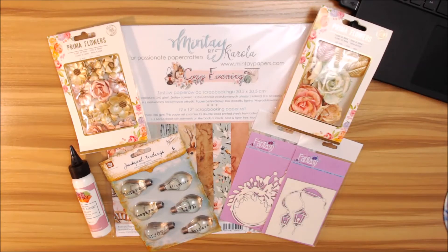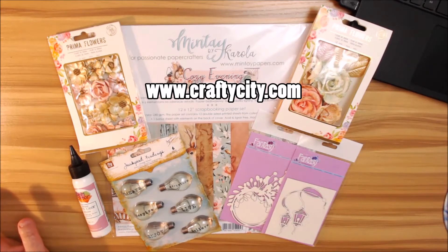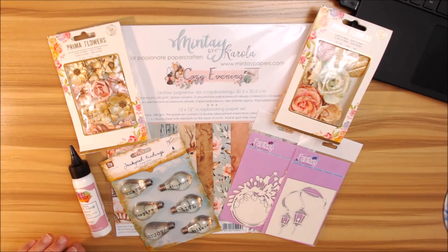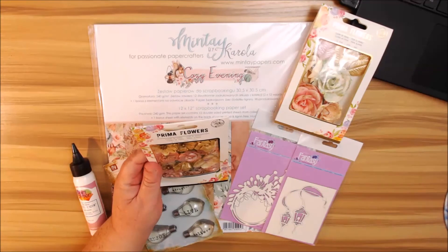Hi guys! I'm so excited to share my new design team kit by craftycity.com for fall. The kit is called Minty Cozy Evening and I got to pick out this collection — I love this one, so let's get on into it.